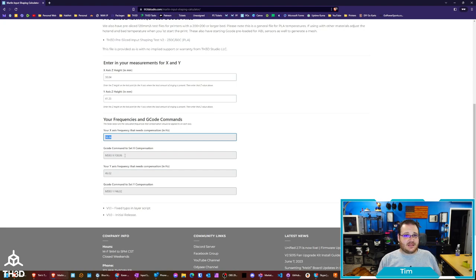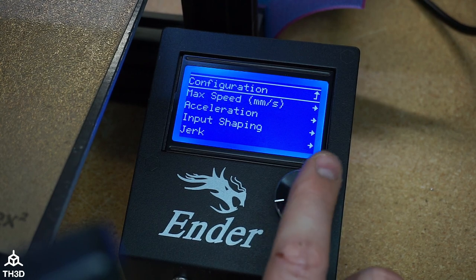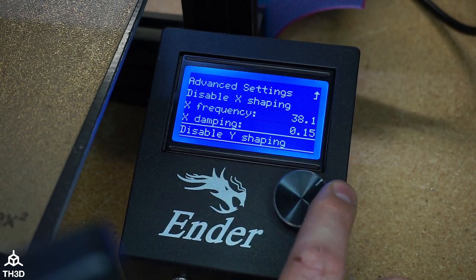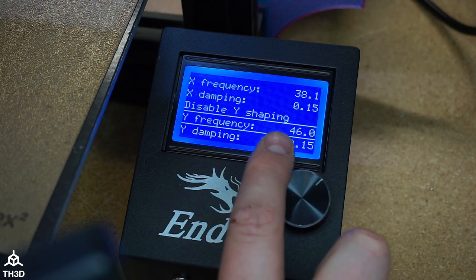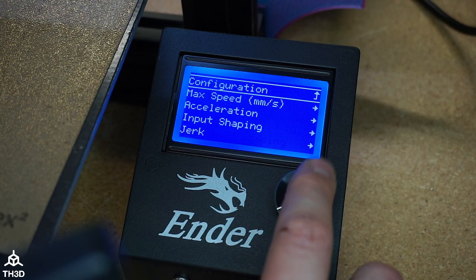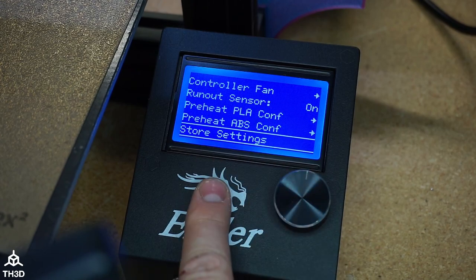You can enter the frequency right on your LCD if it supports it. Press the button, go to Configuration → Advanced Settings → Input Shaping, then enter your X frequency and your Y frequency. It only shows one decimal place, which is fine — we don't need to be super precise. You can also store those settings to the EEPROM directly from the LCD.